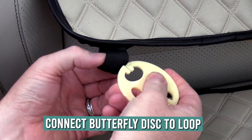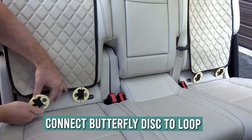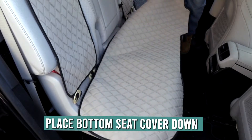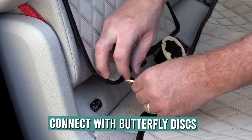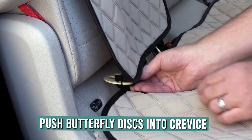Then connect the butterfly discs to the elastic loops of the backrest. Lay the bottom seat protector onto the rear bench seat, and then connect the backrest with the rear seat bottom piece using the butterfly discs.